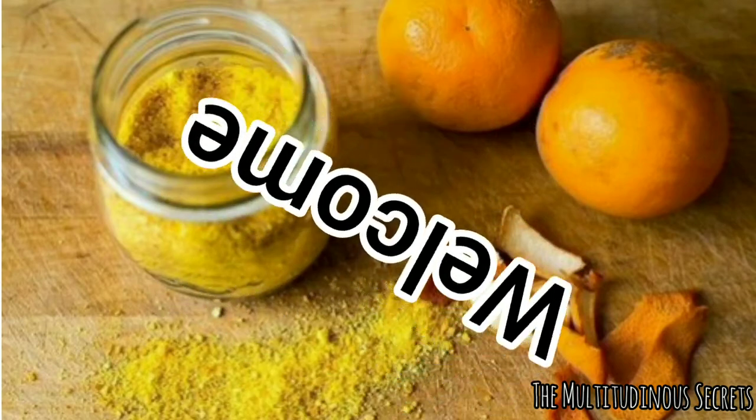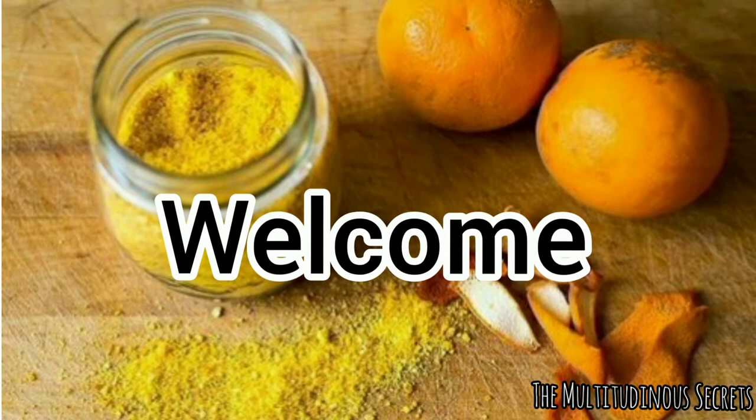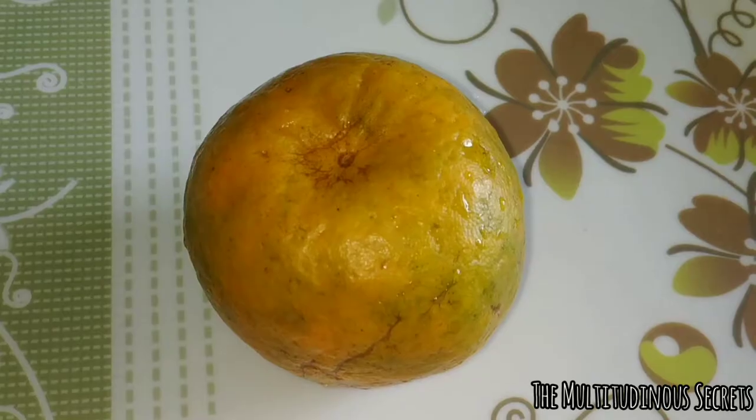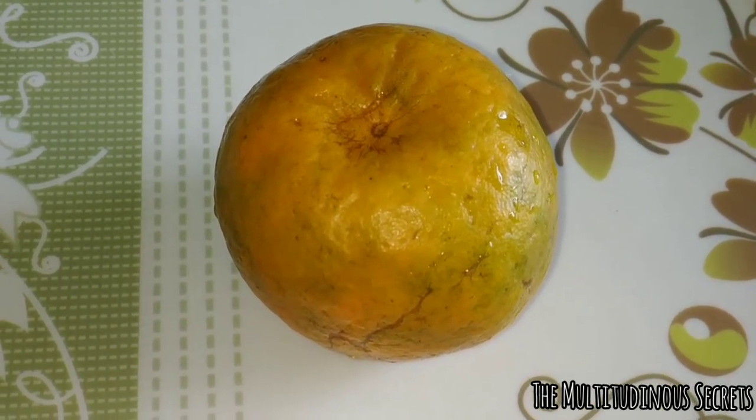Hey guys, welcome back to my channel. I hope you're all doing great. If you're new to my channel, don't forget to subscribe and hit the bell icon so whenever I upload a new video you'll be notified first. Today in our video we are going to make orange peel powder at home as fast as possible, which may take around two to three days.